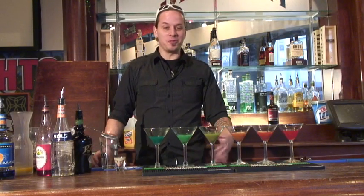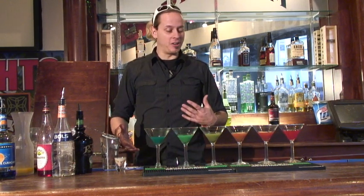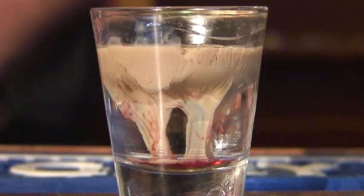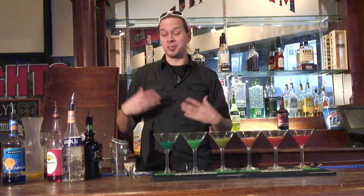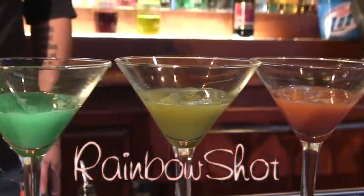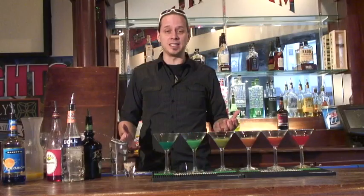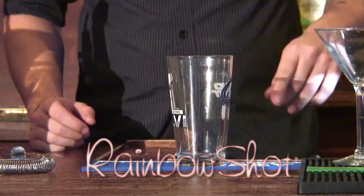I've got a few people asking me what are some fun shots to make when at the bar, so I figured I'd show you how to make a couple yourself. We have the brain tumor, which is a pretty simple, sweet, fun shot — it's just deceiving — and then the rainbow shot, which is not so strong but a lot of fun. It's impressive for a big group of people and they're both really easy to make.